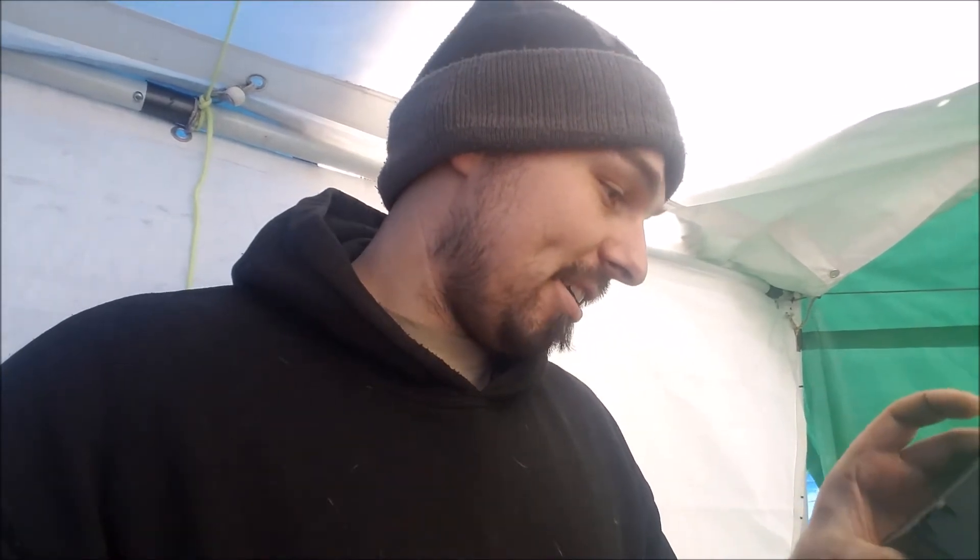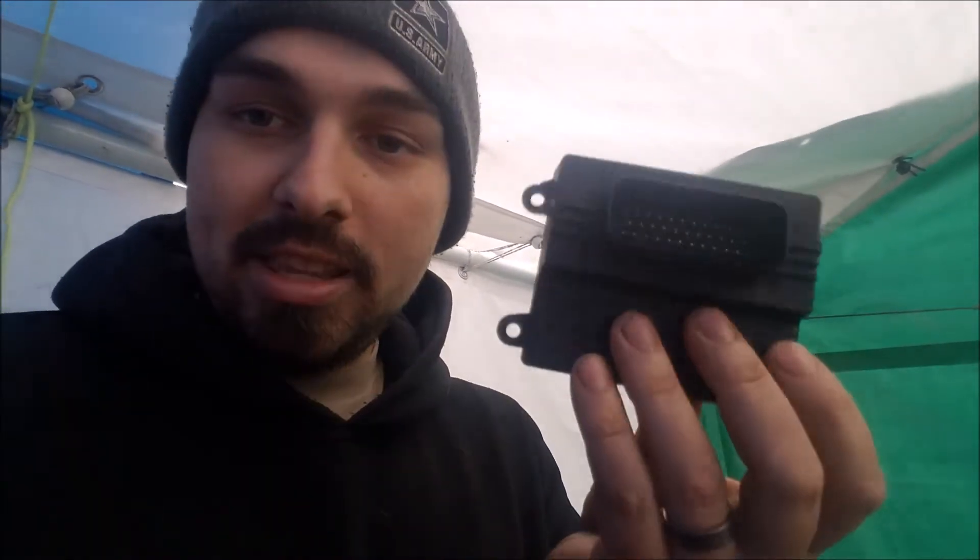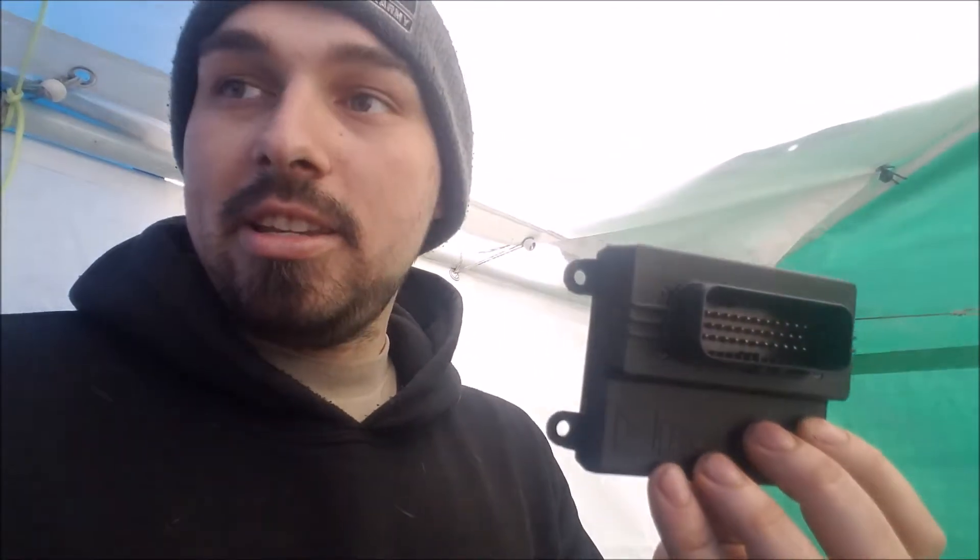Let's see if we can get most of it wired in. This thing is fucking impressive — it's so light too. Weight reduction! Even all the pins are labeled on the back. Look at this thing — it's insane. And it's waterproof after you plug it in. That's a really nice connector.